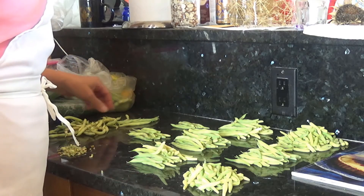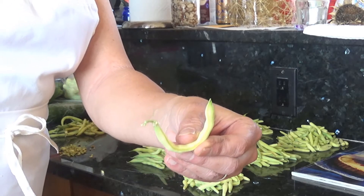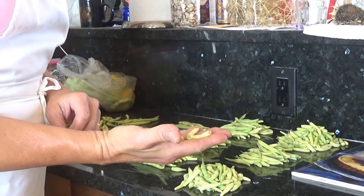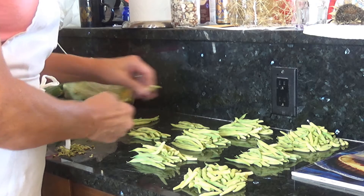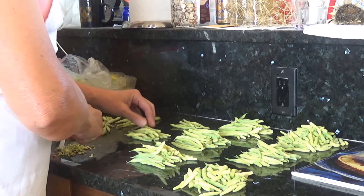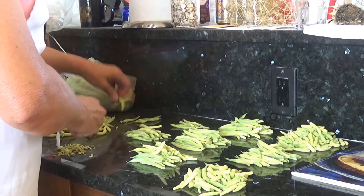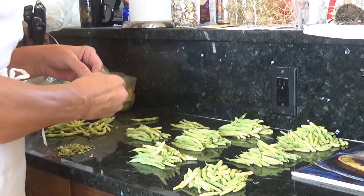I sort beans according to size or function. For instance, one that's a little creative in its form goes into a loose stack which will become stir-fry — that's why they call them snap beans. The ones that look nice will go into stacks. I know from experience how many beans Henry and I like to eat for dinner. When we used to entertain regularly I was more likely to do loose packs, but now we don't entertain very often.